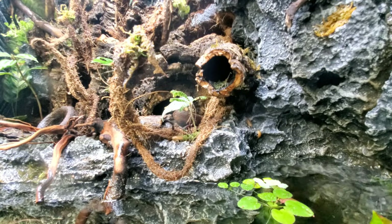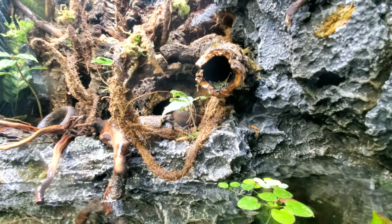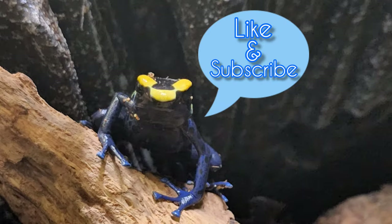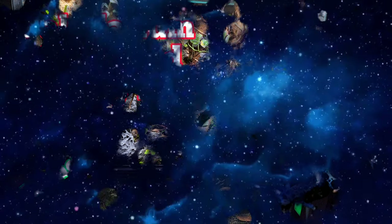I added powder orange isopods and springtails as a clean-up crew. Like and subscribe for more videos, and don't forget to check out the full do-it-yourself build video in the description below.